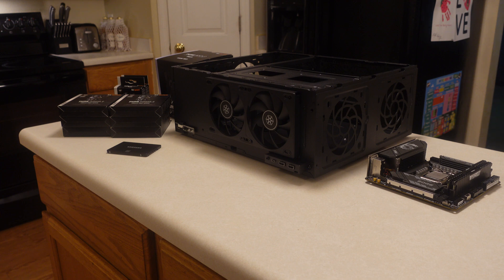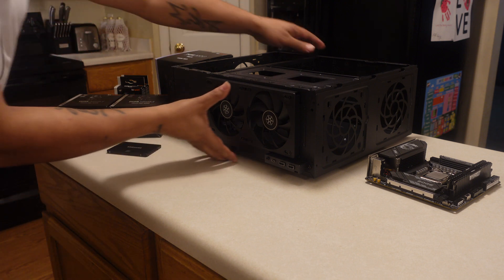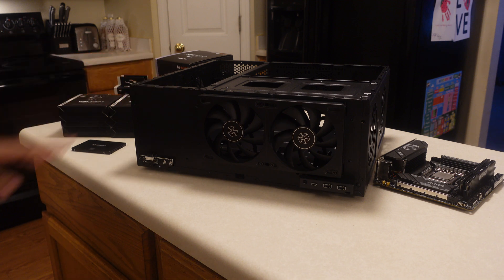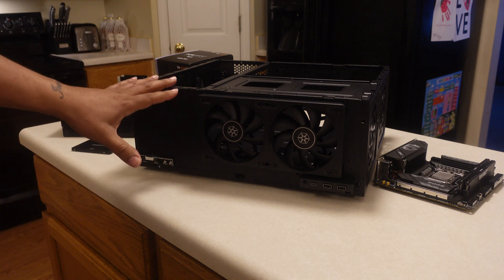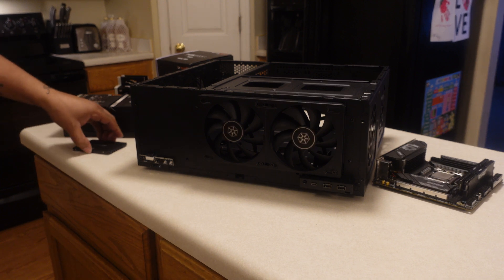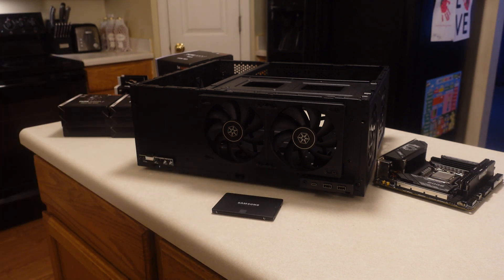We reviewed this case that's in front of us — we have it stripped right now. This is the Grandia 11, the G11, by a company called Silverstone. This is considered a home theater PC case. Last week and a half ago, depending on when you see this, you can check the catalog — I'll card it in right now. This is going to sit about as high and as wide as my home theater receiver. The importance of this project is that it's going to lead the way for us to create content for the channel, specifically with the Samsung S95C.